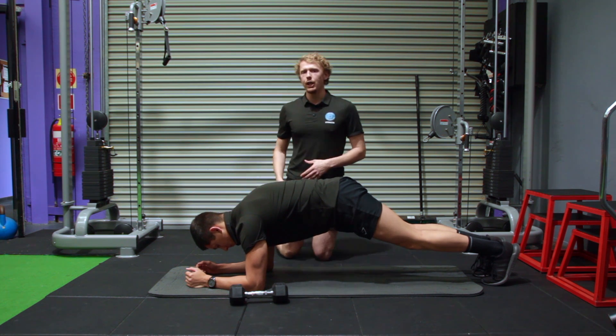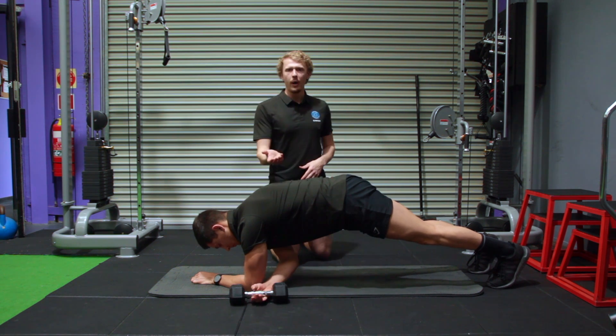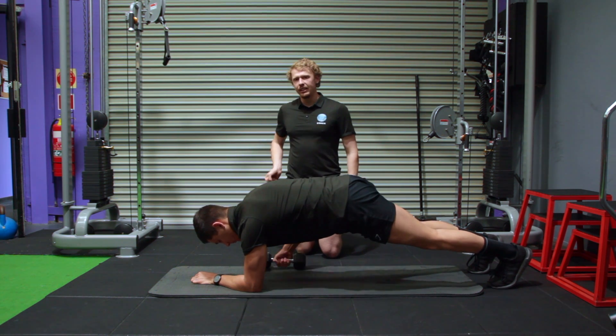You're going to drag through — take your opposite hand to where the weight is, reaching underneath your body, underneath your chest to grab the weight, dragging it through and placing it to the side of you.